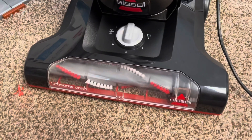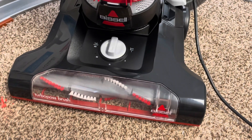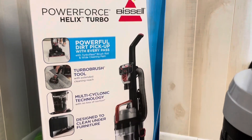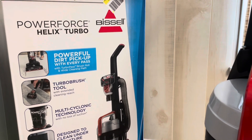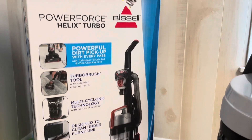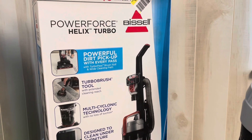I will do an update video once I've used this for several weeks. I just put it together so this is just my initial impression, but so far I definitely give it a thumbs up. It was super cheap and seems like good quality. I've bought cheap vacuums before that didn't have much power, but this one actually does. It picked up a ton of dirt in a tiny little space. This video is not sponsored — so far I like it. That is the Bissell PowerForce Helix Turbo Vacuum. Thanks for watching and please share the video.